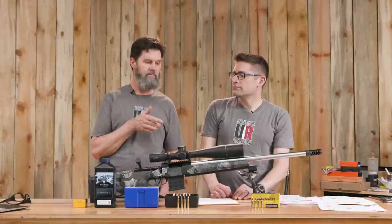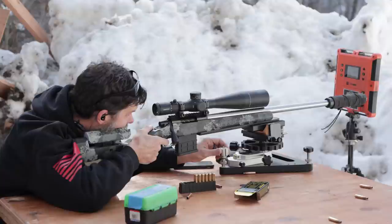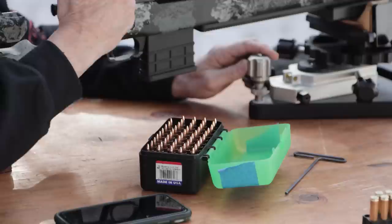We're super impressed with this Berger 77 OTM ammo. I was like, we have the components — can I duplicate it? Can I make it shoot as well as Gavin shot it? Can I shoot this rifle as well as Gavin shot it? And the answer to that was?